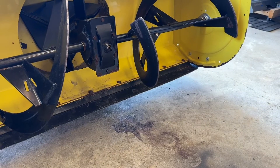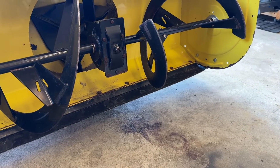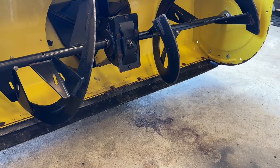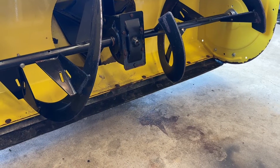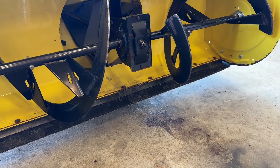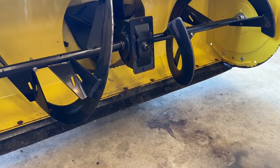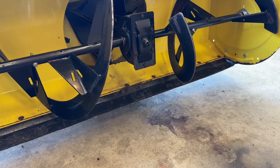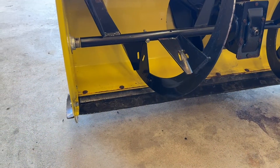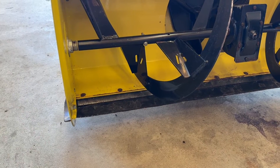The downside is you can't scrape as well. If somebody drove on your driveway and you're going over those packed-down tracks, they don't peel up quite as nice. But after you drive over them with the tire chains a couple times it usually breaks them up and it comes up okay. It wears forever though — I think this is the second piece of rubber I've had on this blower in close to eight years, maybe longer.